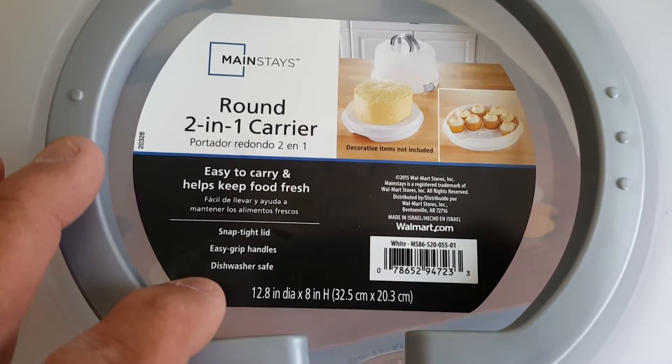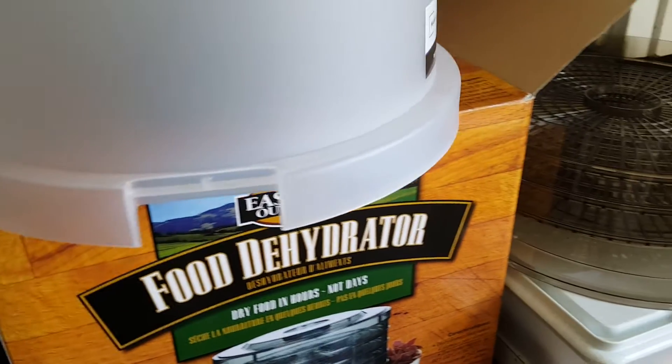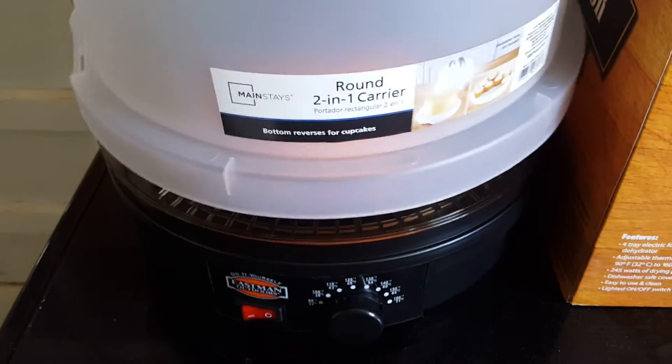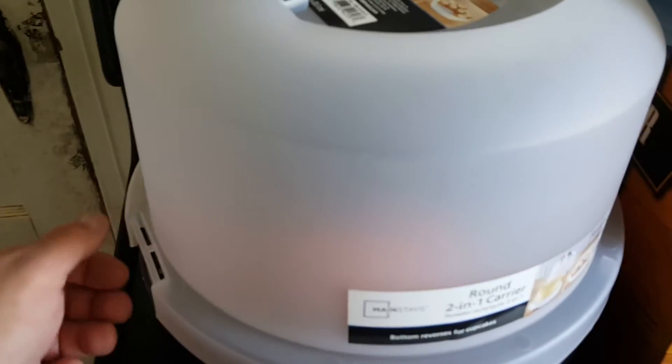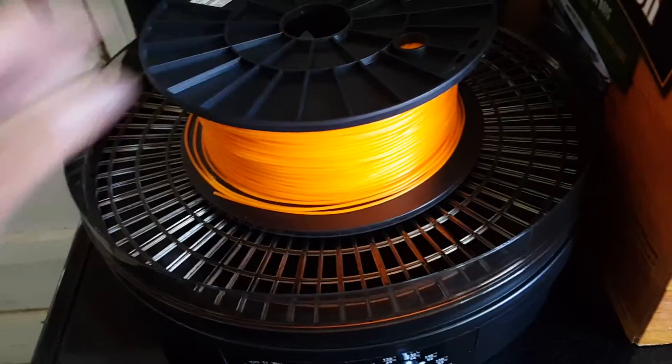You can see the dimensions right on the packaging. All I did was pop the little clips off — they held the lid to the bottom of the cake holder — and it is a perfect fit to this food dehydrator. You set it right down on top and it's a perfect fit. All I did was take out all the trays except for the bottom one, set my filament on top right there, and close it up. There's actually enough room in there — you can just see it.